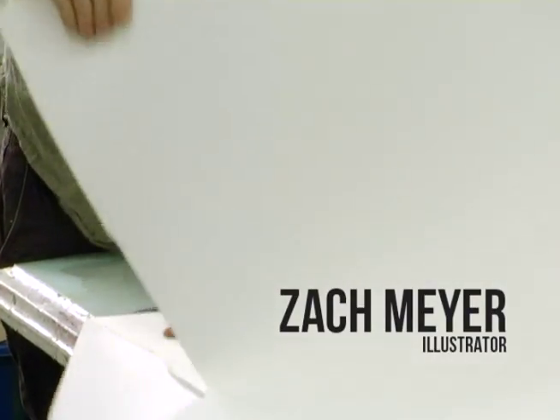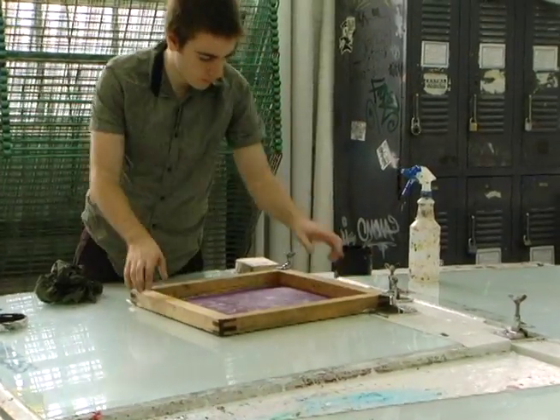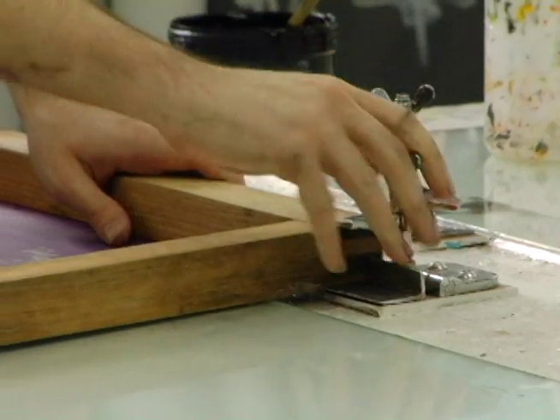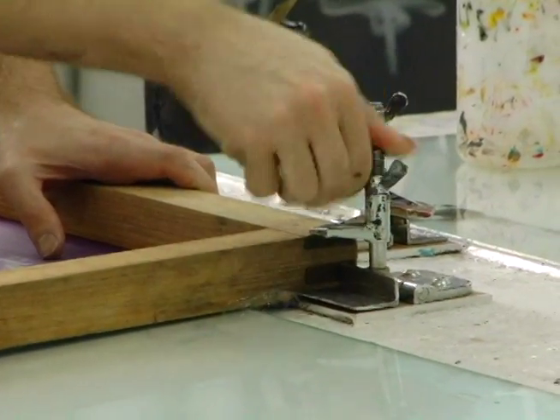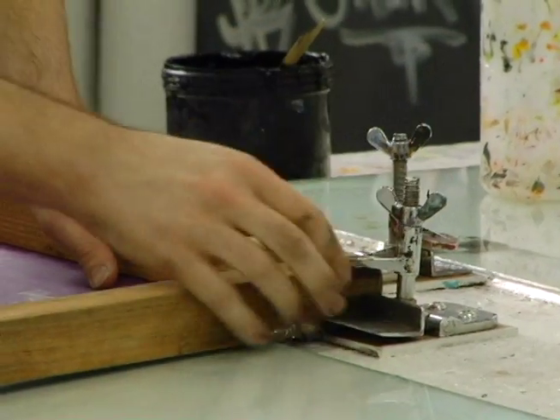Hi, my name is Zach Meyer. I'm an illustrator. Silkscreen is a good process because you can produce a lot of images, and I just really like the look of it. It's kind of flat and graphic, and I really like that, so it seems like a perfect medium.